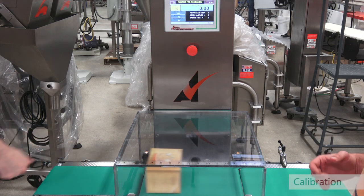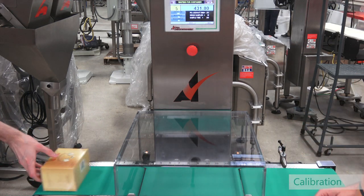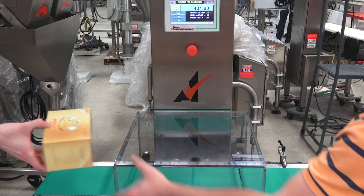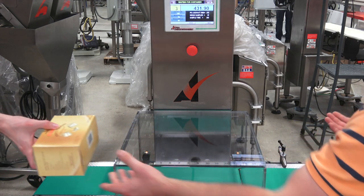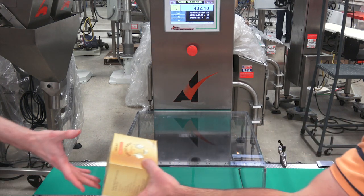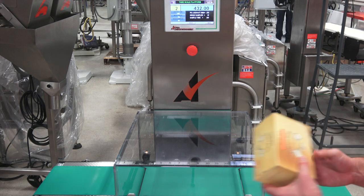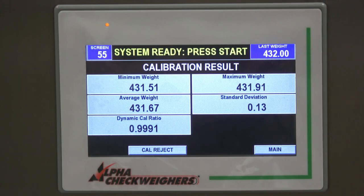I'm going to run our samples across here. This is where we get our min weight, max weight, standard deviation, and average weight — just to know that we had a successful run. Our last sample is going to go across here and we were right on par.